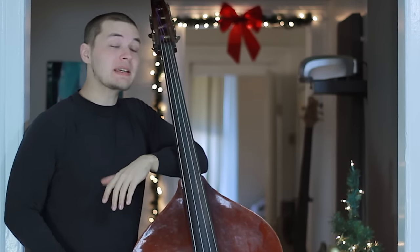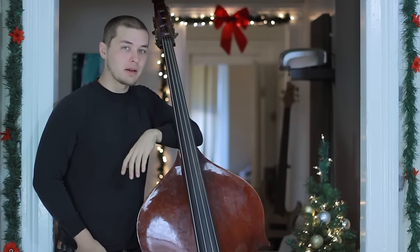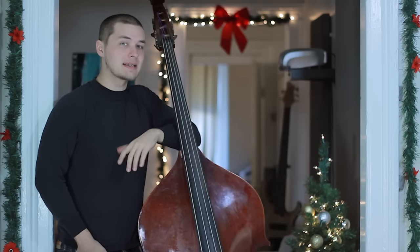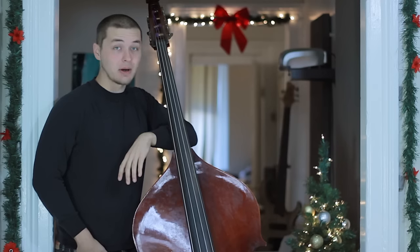As an electric bass player, the first thing you should check out is Franz Mandl's new method for double bass, because it outlines the 1-2-4 method of fretting. If you've been practicing electric bass with a one-finger-per-fret method this entire time, you're going to have a tricky time adjusting to the upright bass, because 1-2-4 is the name of the game here.